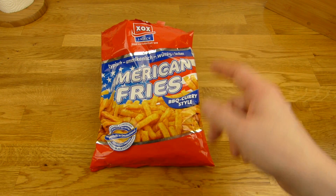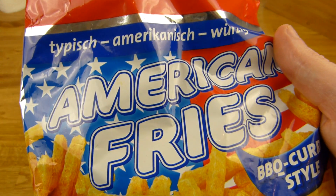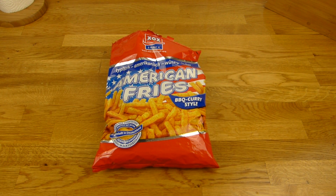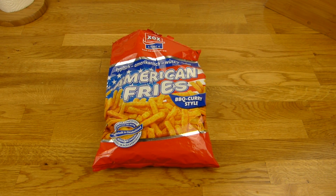Gibt trotzdem einen Daumen nach oben, denn es schmeckt sehr lecker nach Curry. Wenn ihr Curry nicht mögt, macht darum einen großen Bogen. Und Barbecue? Weiß ich nicht genau — nur ganz leicht, wenn überhaupt. Und was soll das hier, American Fries? Das ist was ausgedacht ist — einfach nur damit es besser klingt. Wie auch immer — Daumen nach oben. Vielen Dank fürs Zusehen. Bis zum nächsten Mal. Thank you.